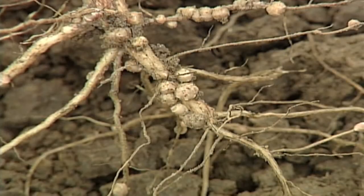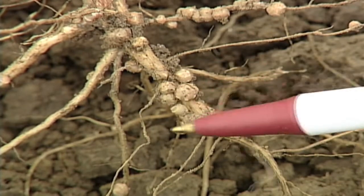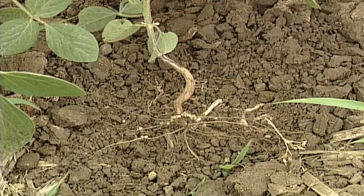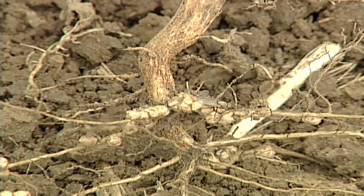Third, if you have nodules on the main taproot, it's been proven that you can actually get about 10 times more nitrogen than when nodules are on the lateral roots. We encourage you to dig your plants up this summer and look for nodules — especially on the main taproot. If you have a lot on the main taproot, that's a great thing.